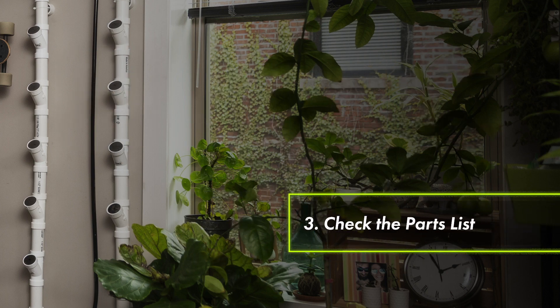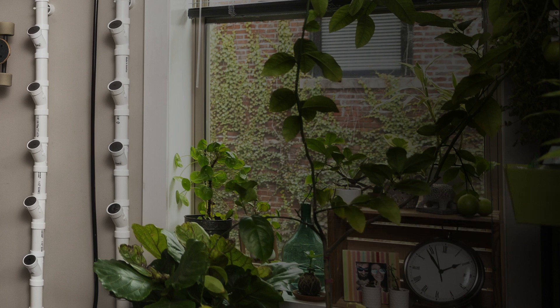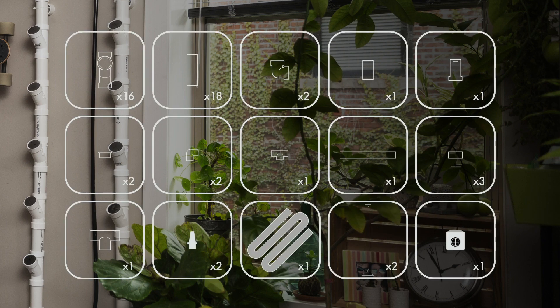Step three: check the parts list. It's a good idea to lay everything out in the beginning just so you know that you have everything you need. It's also a good idea at this point to give the instructions a quick read through so you know what's coming up.